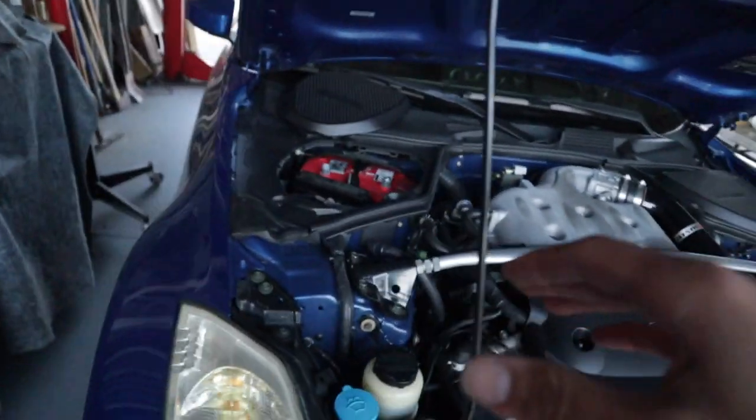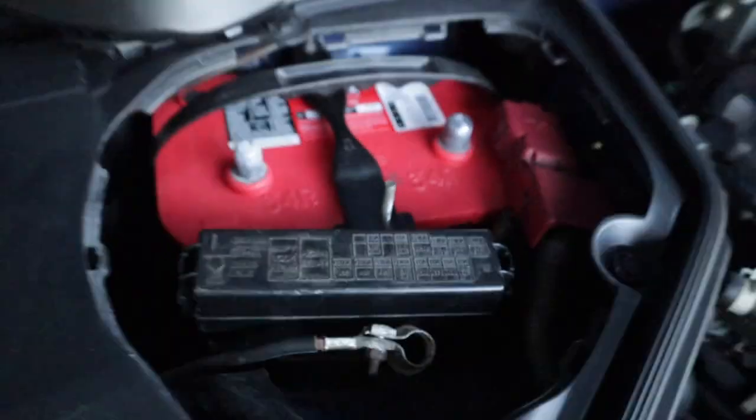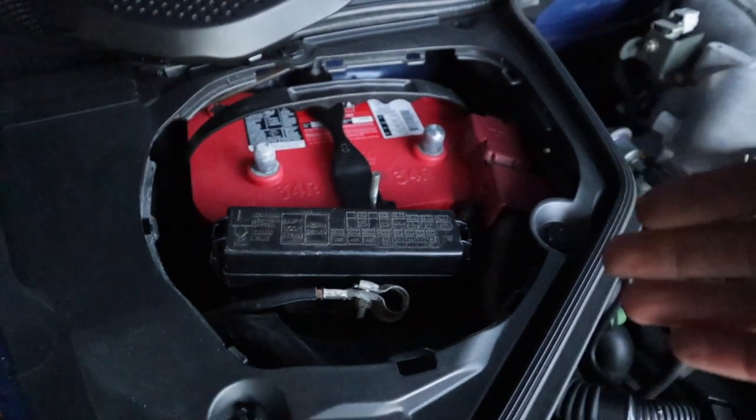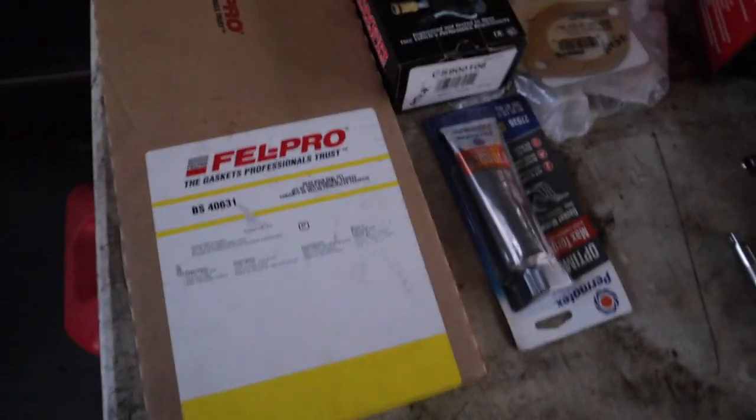Before you do anything to the car, make sure you disconnect the battery. I disconnect both terminals. Some people say you can just leave the positive or negative one off, but I like to disconnect both so you don't have to worry about it.